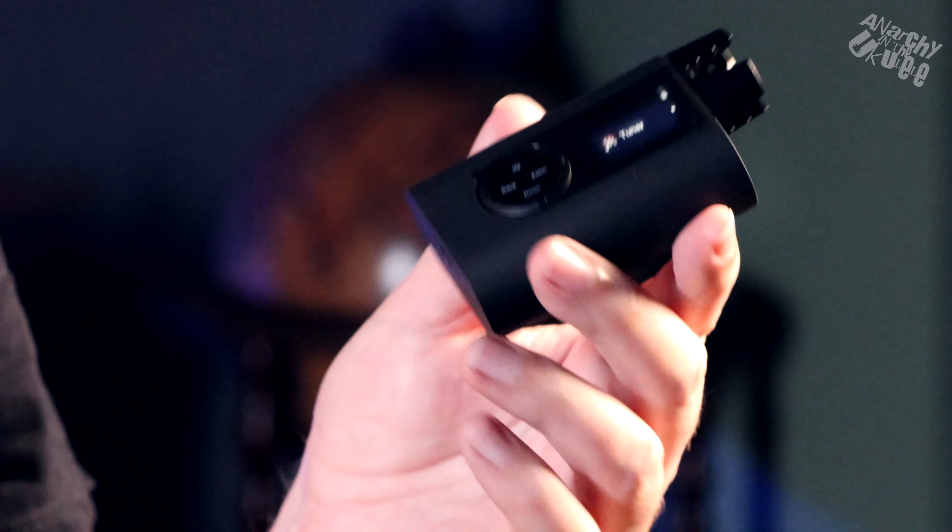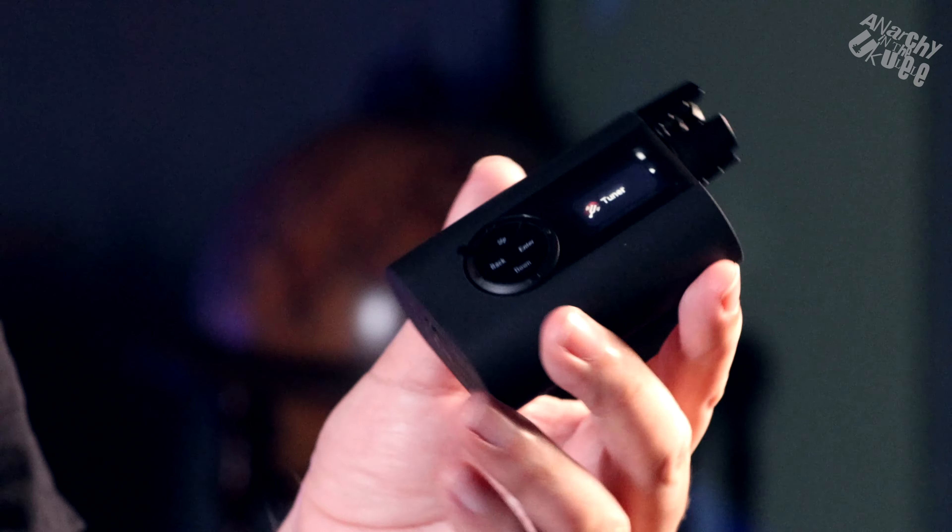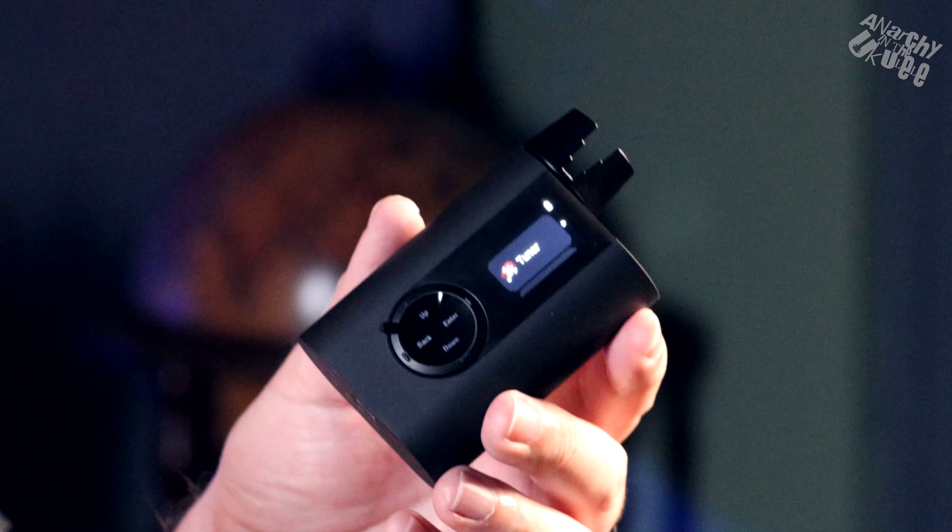The Rode 3 is a new tuner from Rode, who were the original automatic tuner company. They had the Rode 1, the Rode 2, and a bass Rode as well. The Rode 3 is a newer product, out for about a year, and it does the same job as the other products but they've gradually improved them over time.